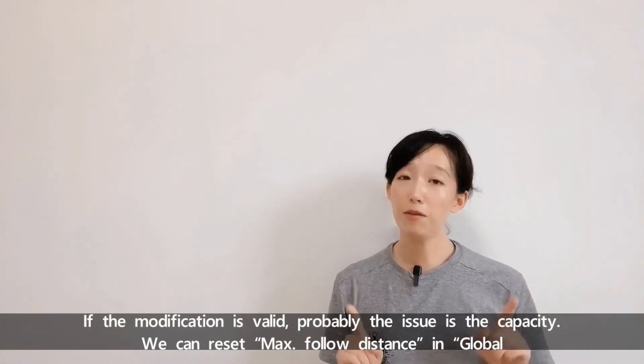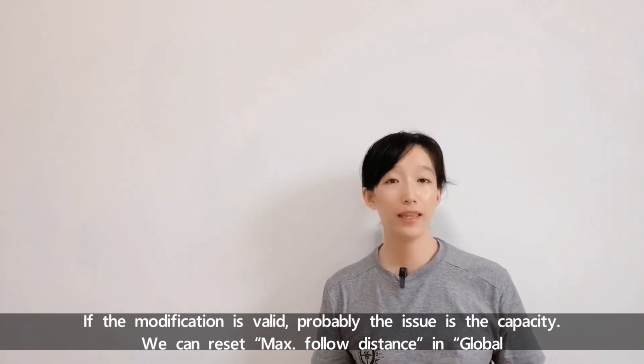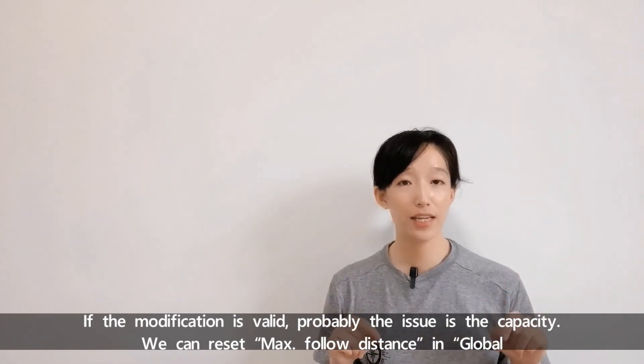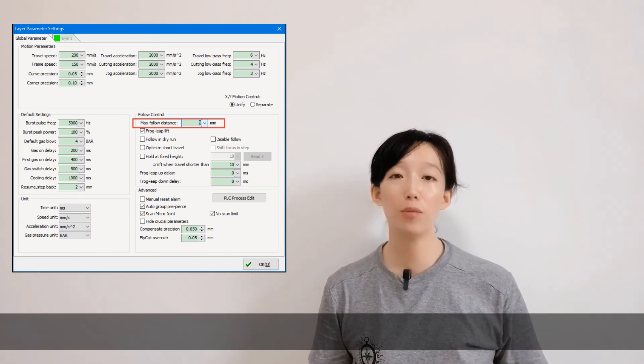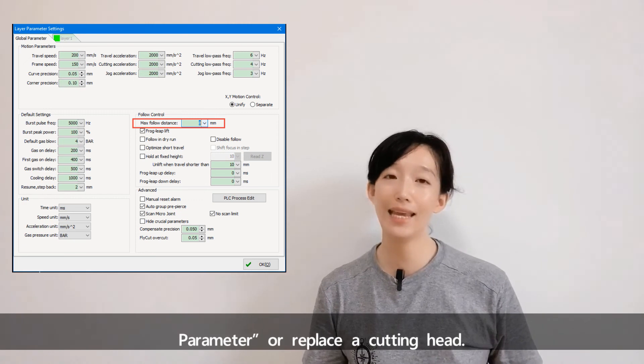If the modification is valid, the issue is probably the capacity. We can recite the max follow distance in global parameters or replace the cutting head.